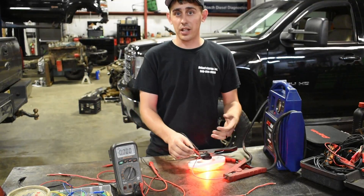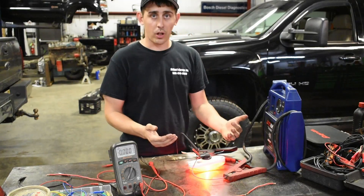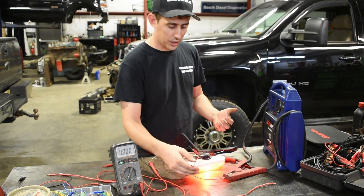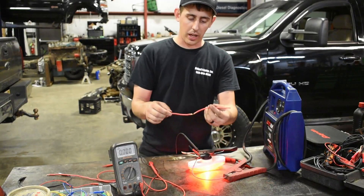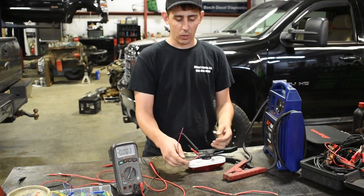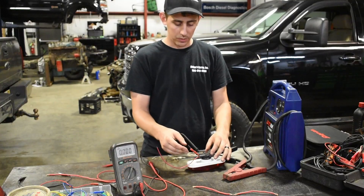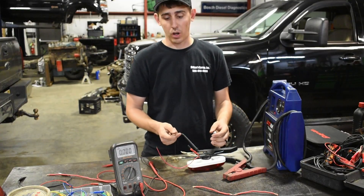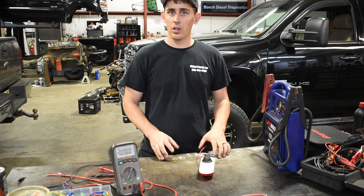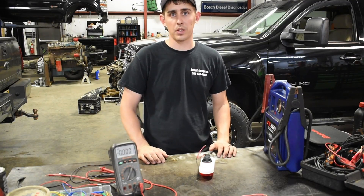This goes back to why you can't just test for power to verify something's good, because once you put a load on the system, resistance starts to consume the voltage. So if this wire had a slight break in it, or if it had corrosion built up inside it, it still may test 12 volts at the source. But once you put a load on the system at the component, you might not get that same 12 volts. My biggest suggestion is to always try to test a circuit in its complete form. Once you start unplugging connectors, you can really change the way a circuit functions and it can definitely throw off some of your tests.